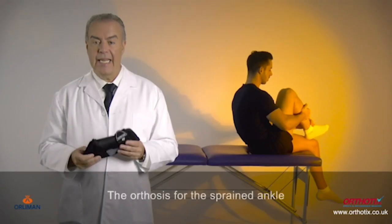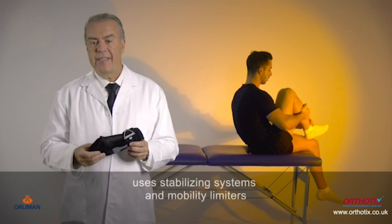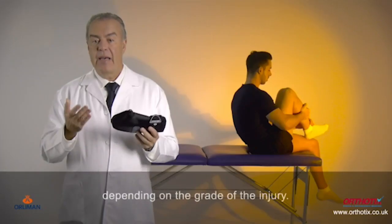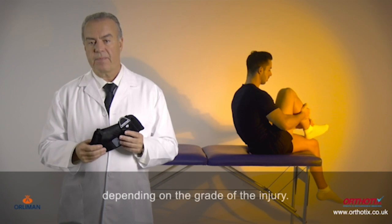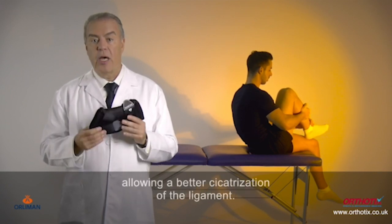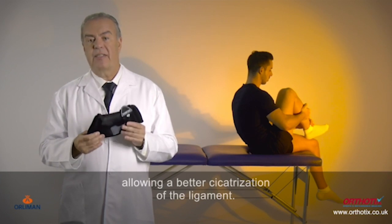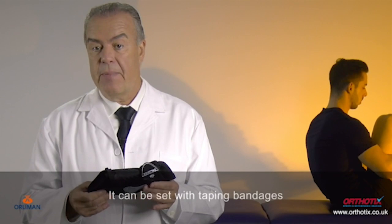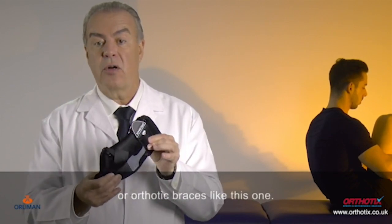The orthosis for the sprained ankle uses stabilizing systems and mobility limiters, depending on the grade of the injury. The immobilization is functional but not rigid, allowing better cicatrization of the ligament. It can be set with taping bandages or orthotic braces like this one.